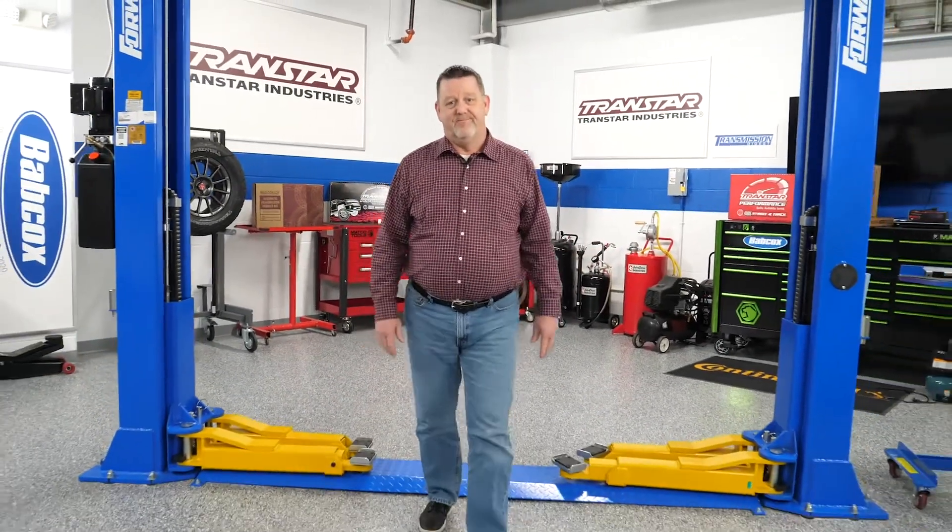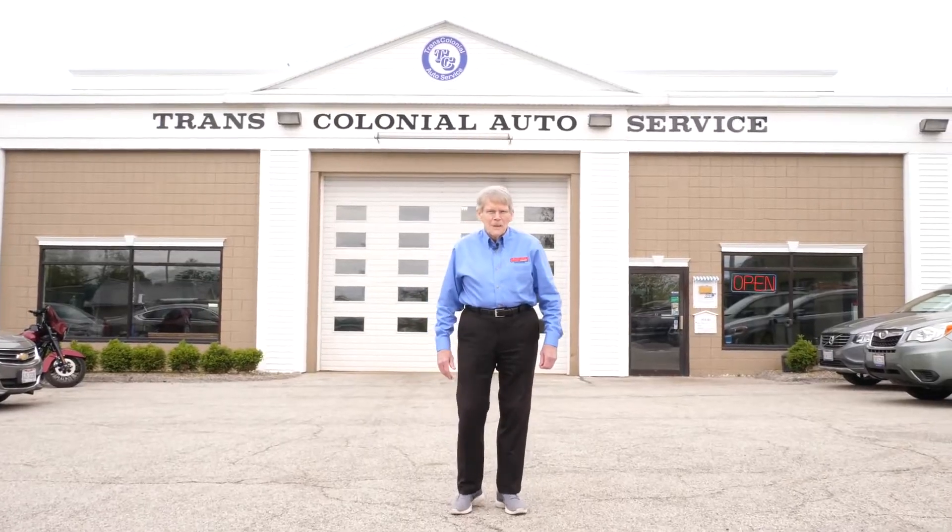Hello, I'm Dean Martin with Transmission Digest. Welcome to the Transstar Industry Studios here at Babcock's Media. Hello and welcome to another installment of Transmission Tech Minute. Today we're going to be discussing various aspects of the ZF and Chrysler 8-speed rear-wheel drive automatic transmission. You may notice that we're not in the studio today, but rather at Trans Colonial Auto Service in Chagrin Falls, Ohio. Rick Basta, the owner of Trans Colonial, graciously offered us this facility to do this procedure. So let's go in and get started.